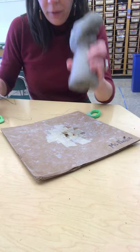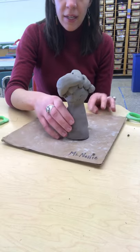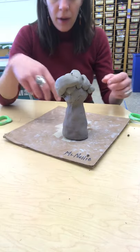You're going to have your hole. When you push it down and set it, it should be able to hold its shape up. If not, then you're going to need to create a little bit more support on the bottom.